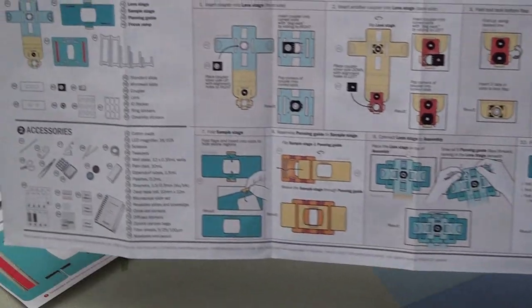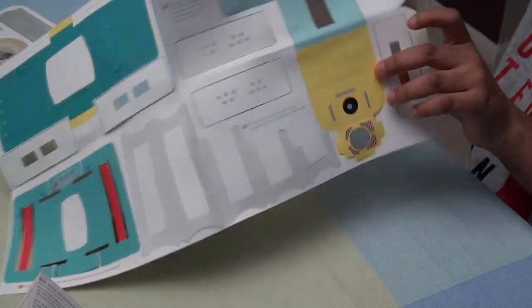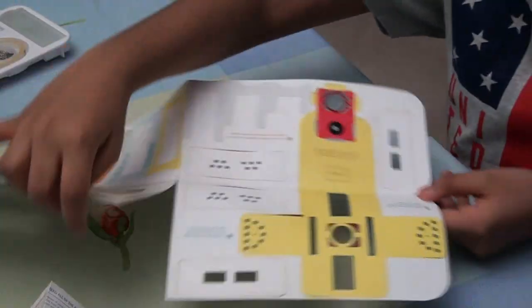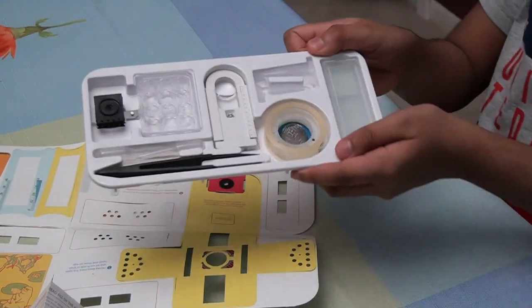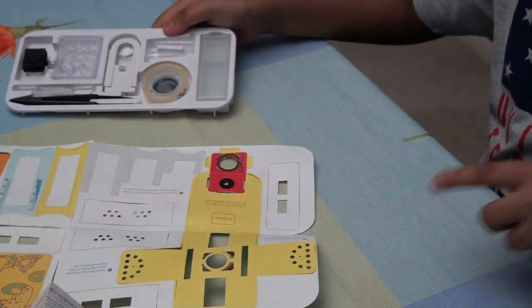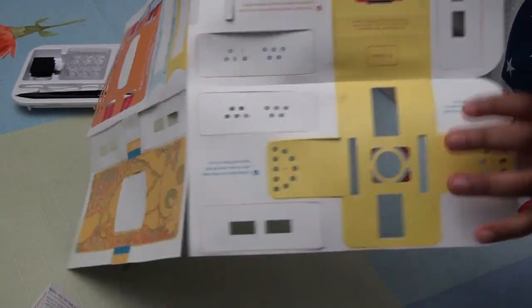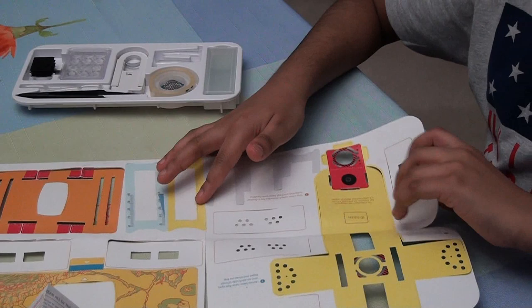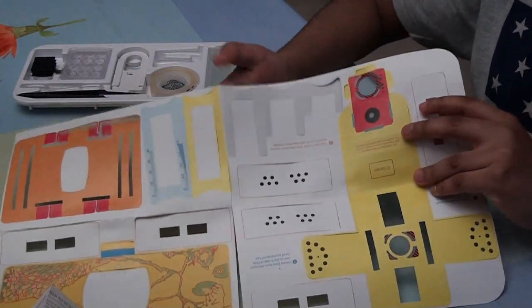I will show you the results after. Here are the parts we're gonna be using — we also have more parts over there. These are the real tool parts and these are the paper parts that make it look like a microscope. We'll show you after it's done.